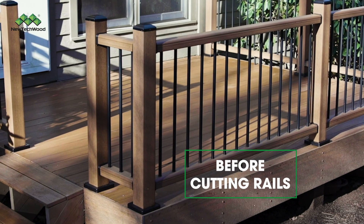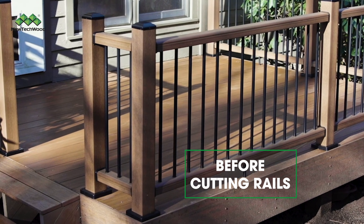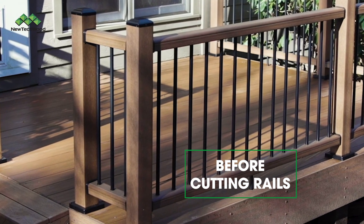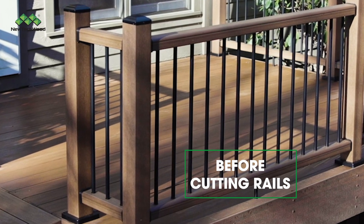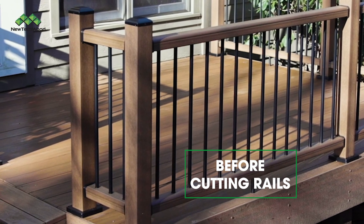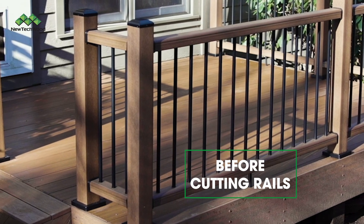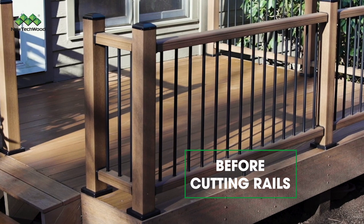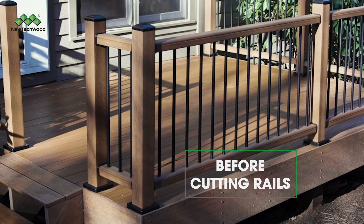A couple quick notes before you cut. Due to the convenience feature of each railing kit being able to convert to a stair kit, it's necessary to leave the post lengths long. This enables the post to be cut for various stair angles at various heights in custom installations. Therefore, whenever a straight railing is installed, all posts must be cut.